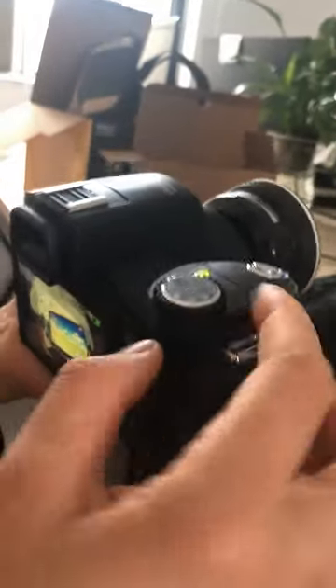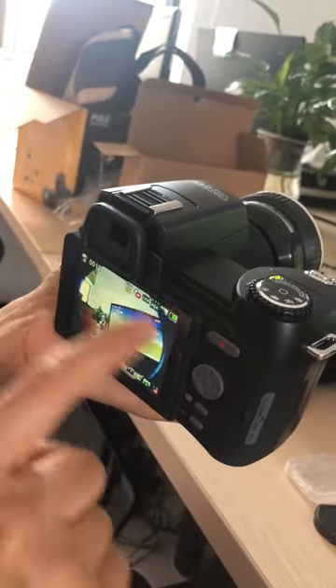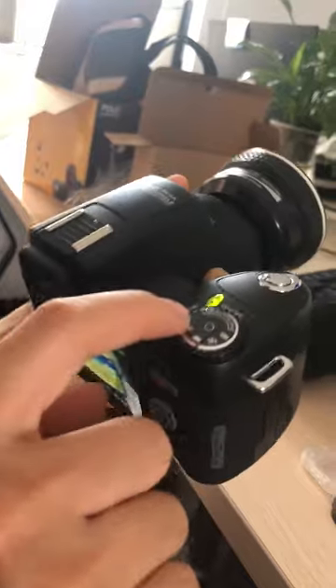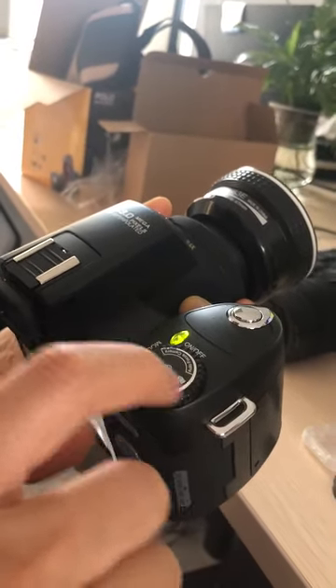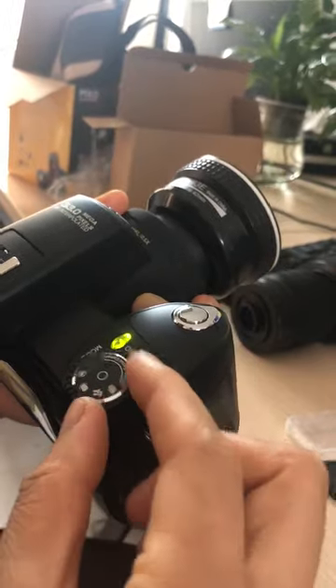How to use it? This gives a round picture. Change it — push this button to this mark.